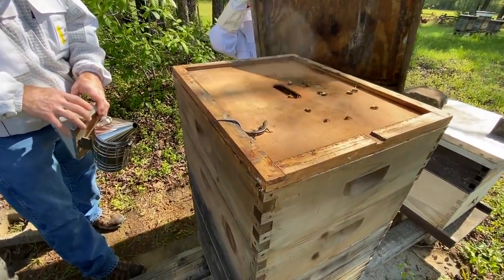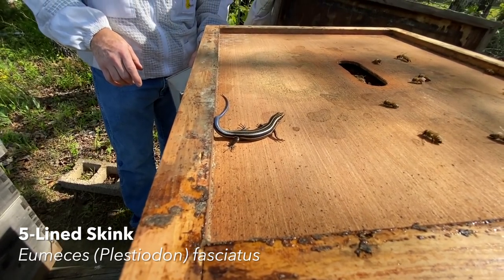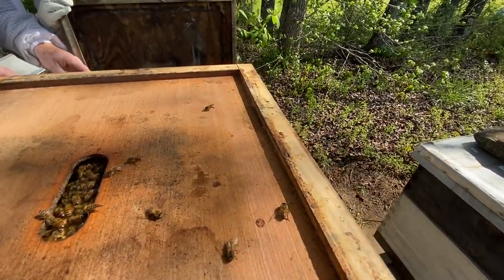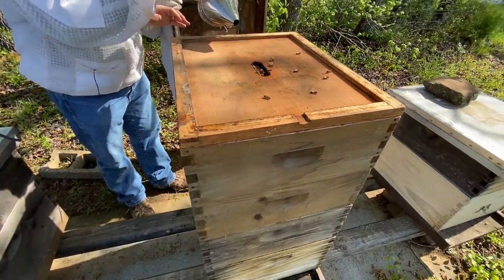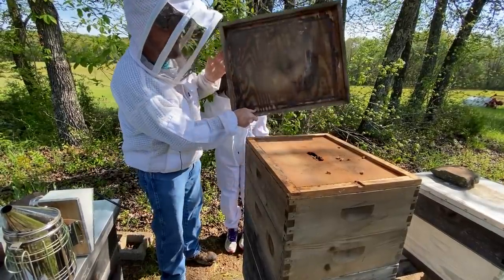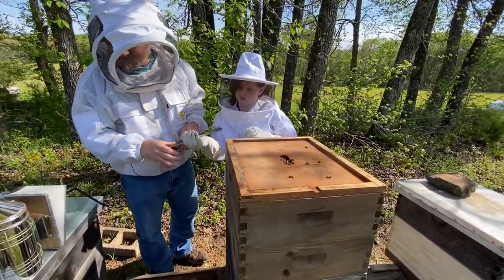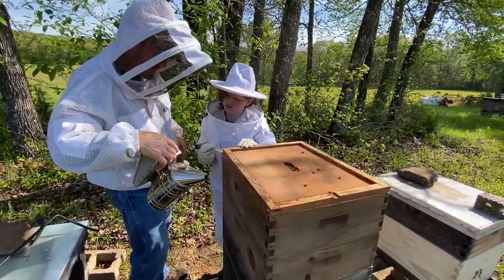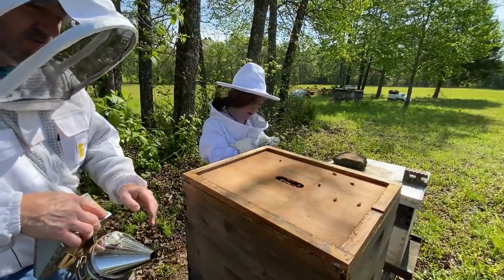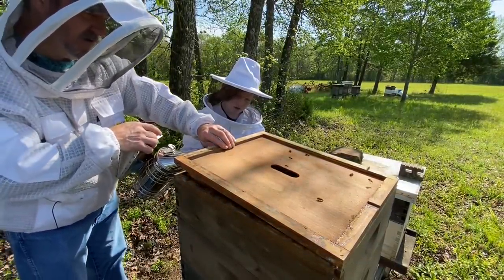Look at this - what do we got right here? That is a blue racer. Does it eat the bees? I don't think he does, but I didn't see him grab one when he went by. You never know what's going to be in a beehive - it's not always just bees. He crawled up in under the lid, worked his way around and came in right there, I guess. I'm just like these bees - I was kind of like, whoa.